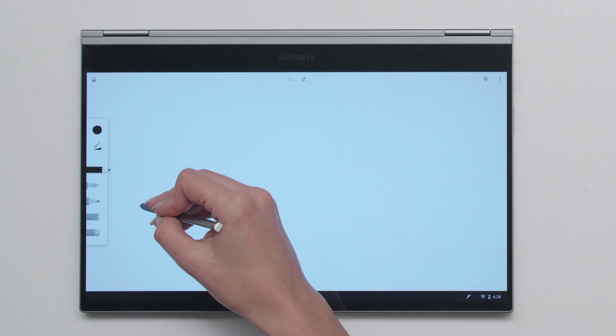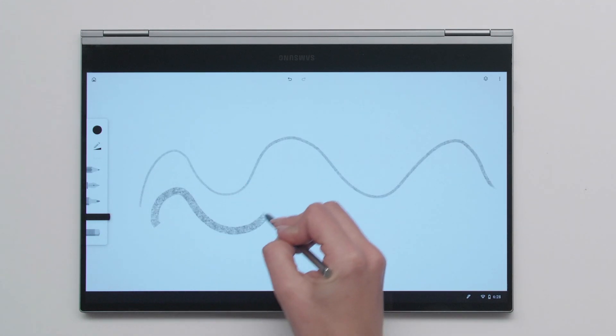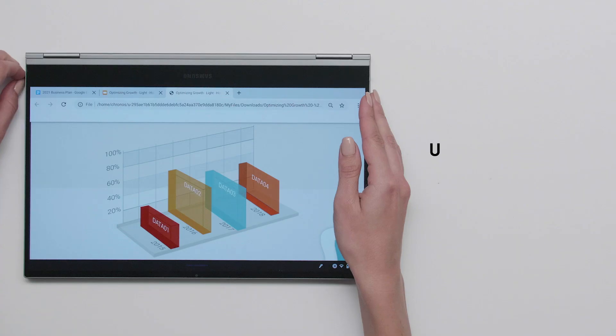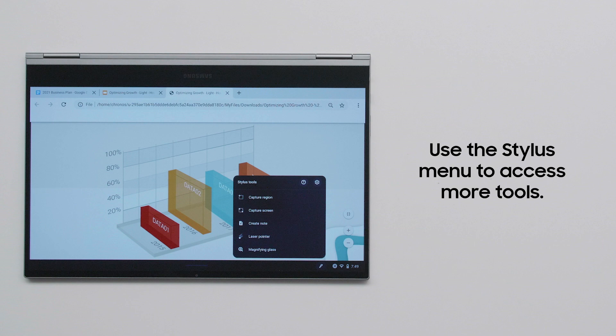Want to get more creative? Apps such as Adobe Sketch allow you to unlock your inner artist. The Stylus menu gives you access to more tools, including screen capture, laser pointer, and magnifying glass.